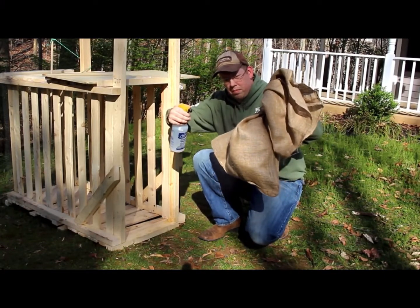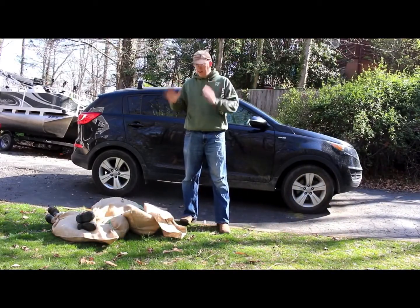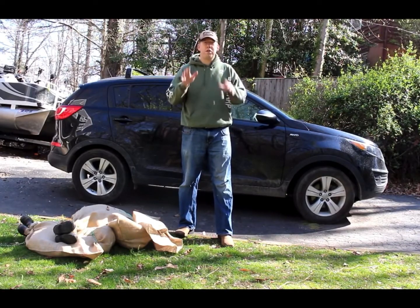Just spray them with the chloroform and then you're good to go. All right, that's three of them. So we've got three kids in the bag. We're gonna put them on top of the car. I'm gonna drive them out to a spot that I've got planned to relocate them. I'm gonna show you how to safely relocate children.